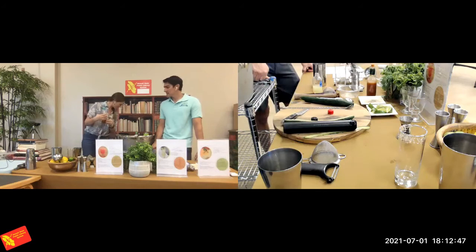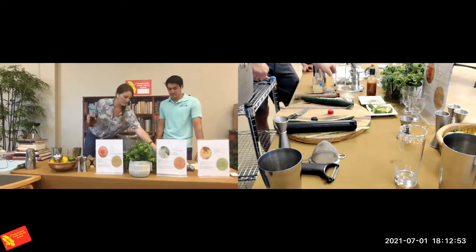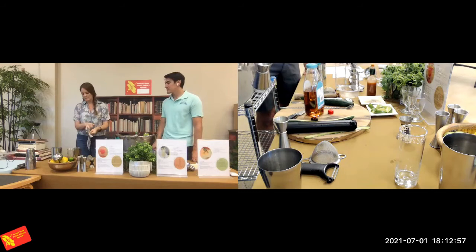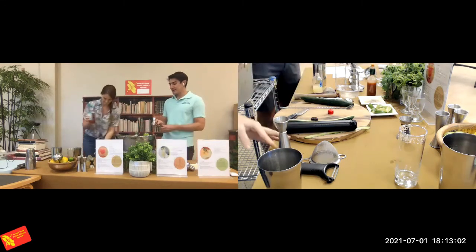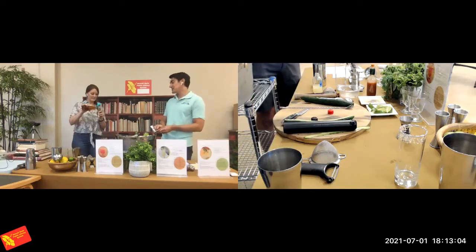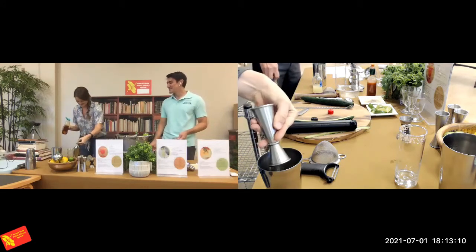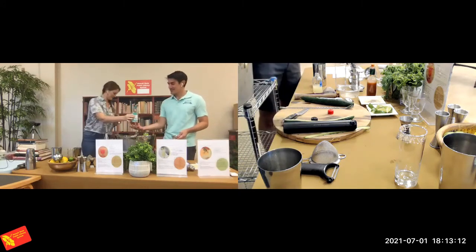The recipe calls for 3/4 ounce — 0.75 ounces of agave. If you're using a jigger without lines, you can eyeball it. Just don't fill it quite all the way, and account for the taper. At this point I'm going to add a little bit of ice — about a scoop into the bigger shaking tin.